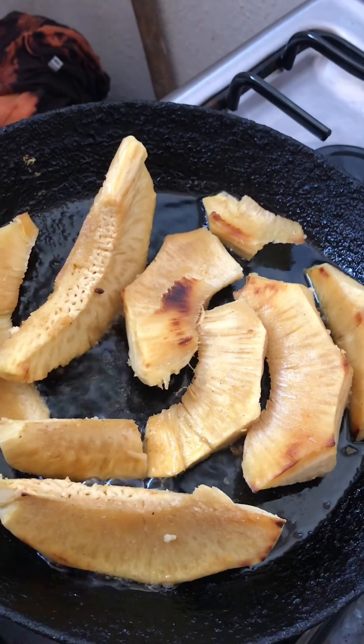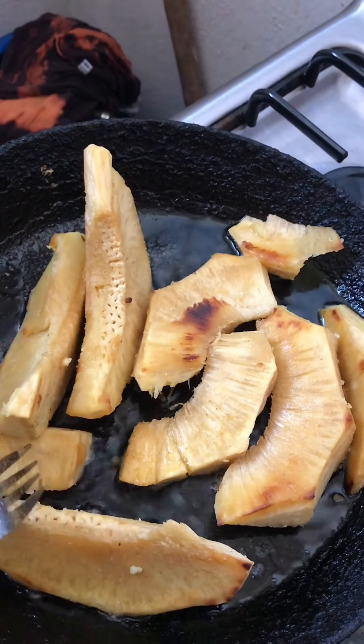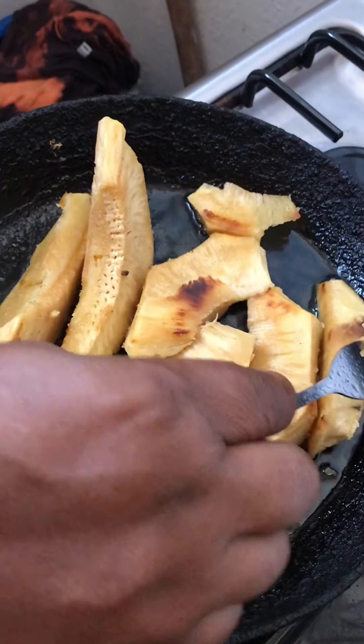I turn this up a little, and I am going to turn this down for a little while. I can smell the scent of the breadfruit too, because the breadfruit was a turned breadfruit — my son liked it when it turns.